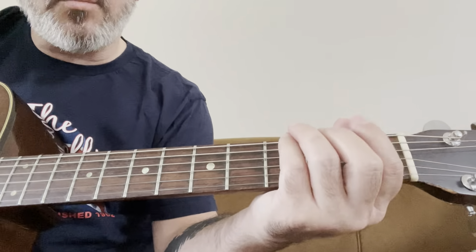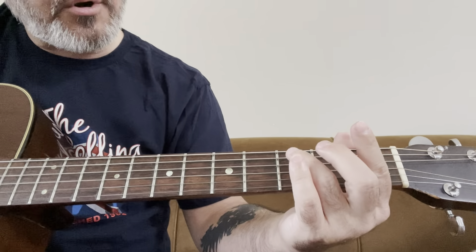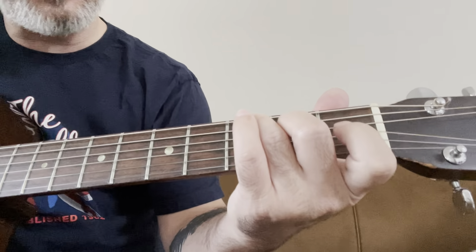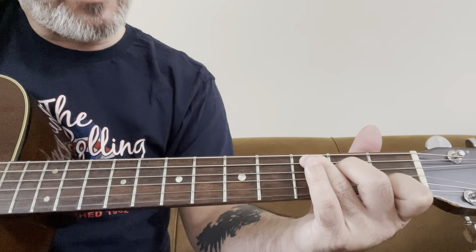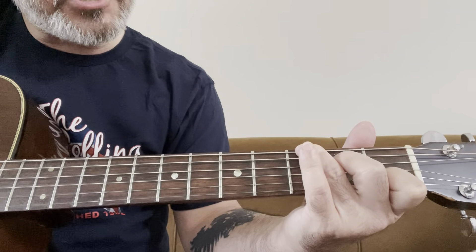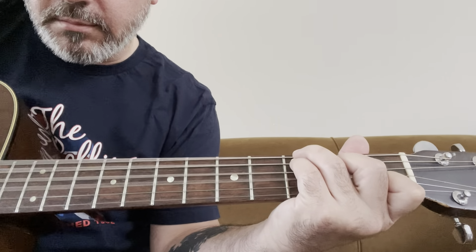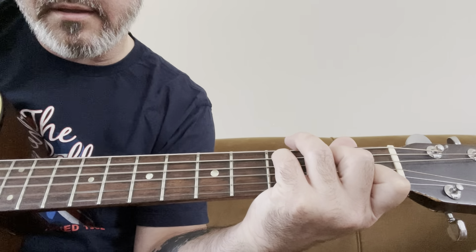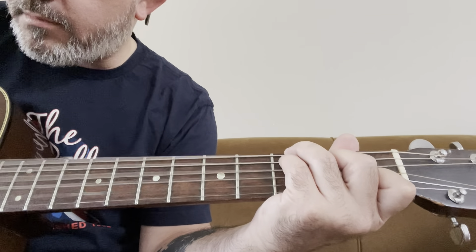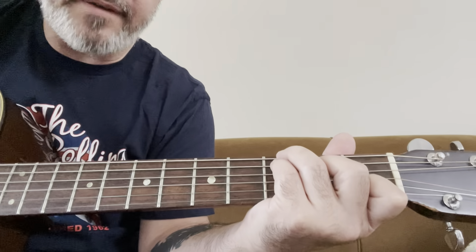The next chord is a G over C. You have your regular C chord — ring finger third fret A string, middle finger second fret D string, index finger first fret B string. But what Corgan does is take his ring finger and put it on the third fret, low E string, and his little pinky right underneath on the third fret A string. If you remove the ring finger you'd hear just a regular C, but playing that G along with it creates this ominous type of sound, which Corgan was going for — and effectively achieved.